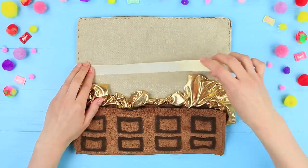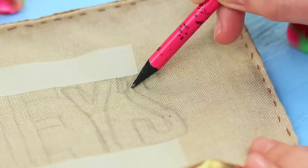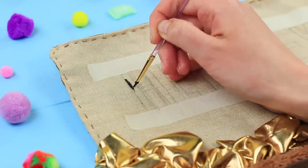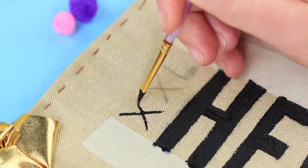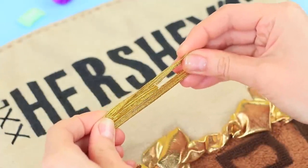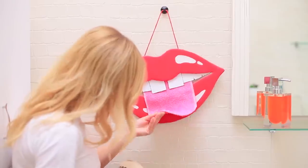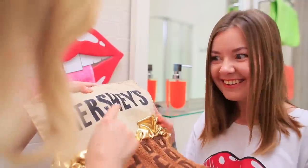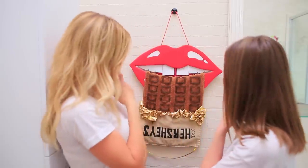Attach two strips of paper tape to light fabric. Draw a chocolate label in between and color it with fabric paints. Write the size of the chocolate and take off the tape. Sew gold elastic ribbon to the back as a loop. What a coincidence — there's a pink tongue on the wall, and here is some tasty soft chocolate. Where should we hang this towel? Onto the tongue, of course! Yum, it's so delicious!